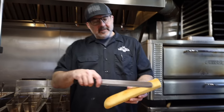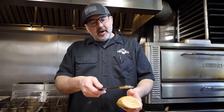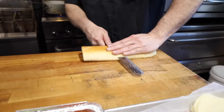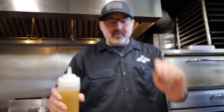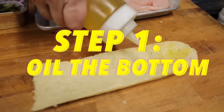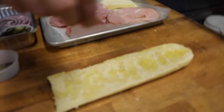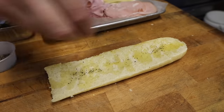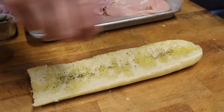First we're going to take this nice beautiful sub roll that we just took out of the oven a few minutes ago and slice it open. We are about to start the construction of the Italian sub. It's very important that you follow some simple steps to make sure you have the best sub you can have. First thing we're going to do is lightly oil the bottom, then season this bottom half of the sub roll with some salt, a little bit of pepper, and a little bit of oregano. Look at the flavors start melding together.